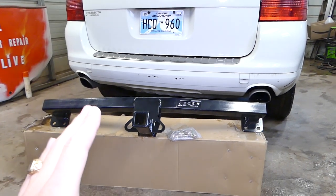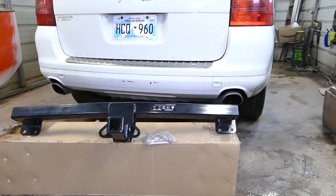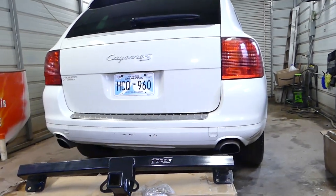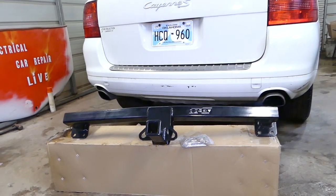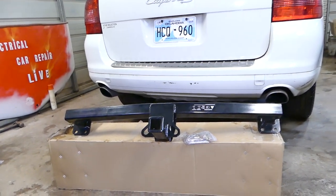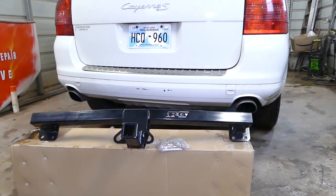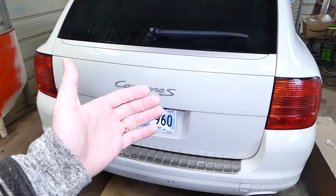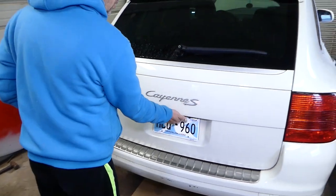In order to install that hitch we'll need to remove the bumper cover, so stay with us — that's what we'll be doing now. Quite a bit of work because we need to remove the tail lights and all that stuff. After that we'll have a video on how to do a cheap wiring harness if you don't want to buy the expensive Porsche wiring harness. All the tools and parts we use in the video will be listed in the description below.